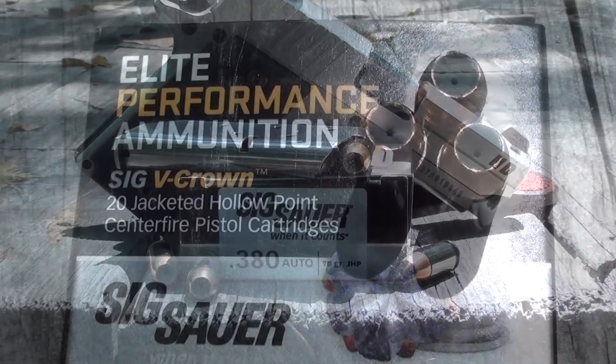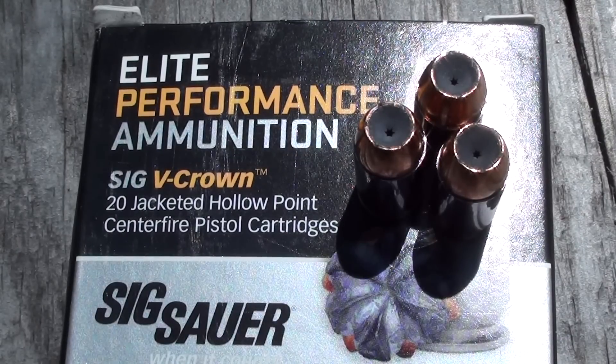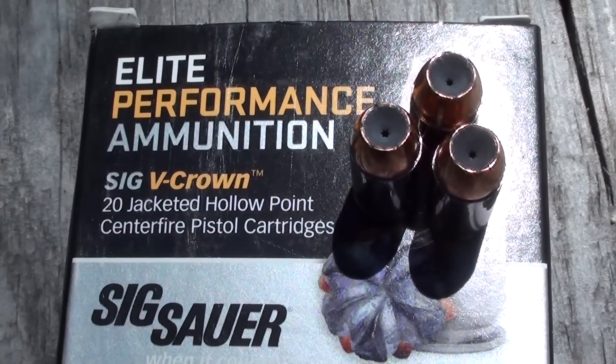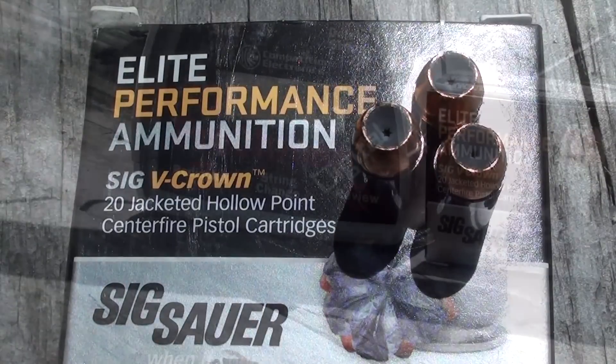This is the SIG V-Crown hollow point. You can see it has a shallow hollow point and some kind of perforation down at the bottom of the lead. It looks like we have no scallops along the edge or cuts, so this is gonna be an interesting round — let's see how it works.